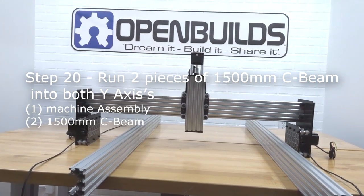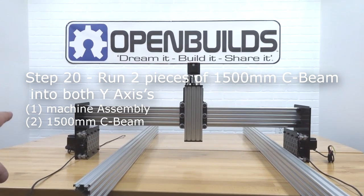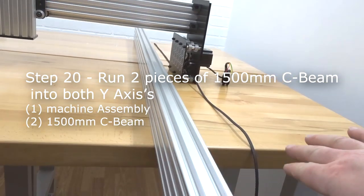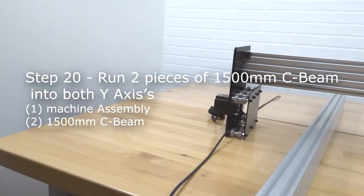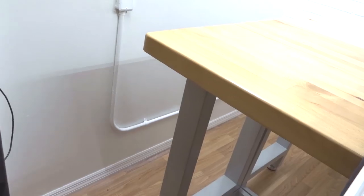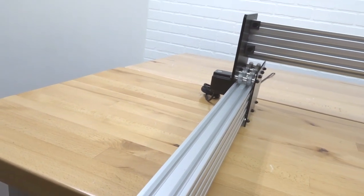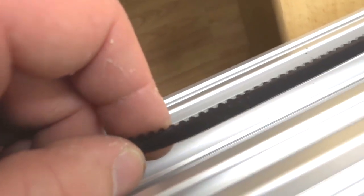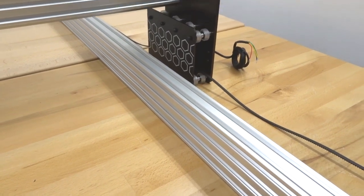On this next step, we run two 1500mm C-beams into both Y-axes. Each C-beam should face the opposite side — the center channel of the C should face outward so the belt can run through the track and the pulley fits within. Place the belt inside the C-beam channel on the left side, then slowly run the C-beam into the left Y-axis while pulling the belt tight to prevent bunching. Gently push the C-beam all the way through, keeping the belt within the track. Repeat the same process on the opposite side.